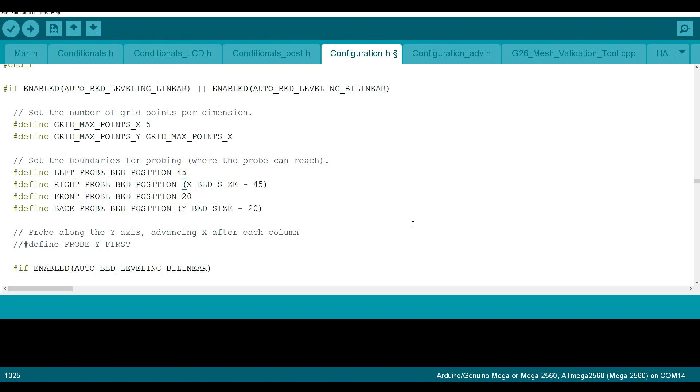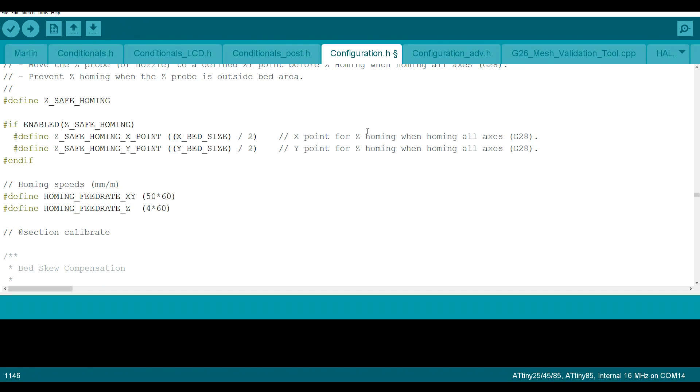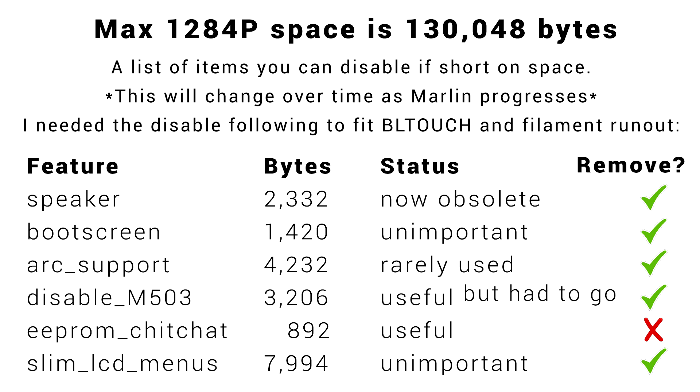Next, search for Z_SAFE_HOMING, locate the line, and delete the two forward slashes to uncomment and enable it. Now something not in the instructions but something I definitely recommend: switch to Configuration_adv.h and search for 'baby'. Baby stepping in the newest Marlins will already be on, but I greatly prefer to uncomment BABYSTEP_ZPROBE_OFFSET. That means after baby stepping to get the perfect first layer, you can store the settings to EEPROM and that same starting height will be set up ready for the next print. Also, it takes forever to scroll if the multiplier is one, so I like to change that to 10. That should be everything we need — select your board, your port, and upload.